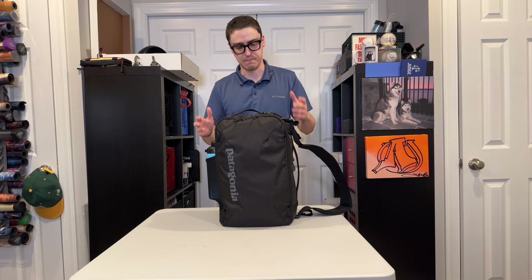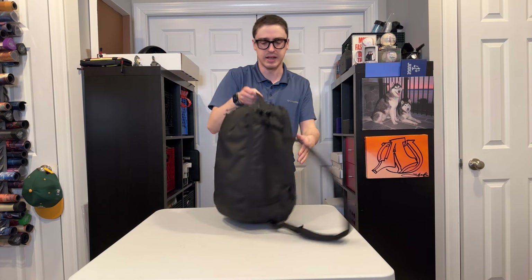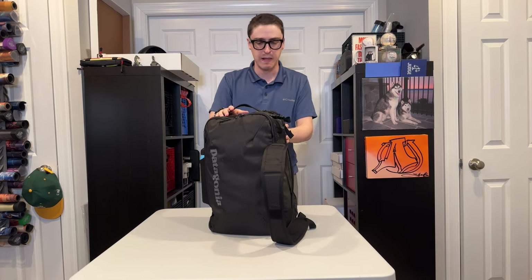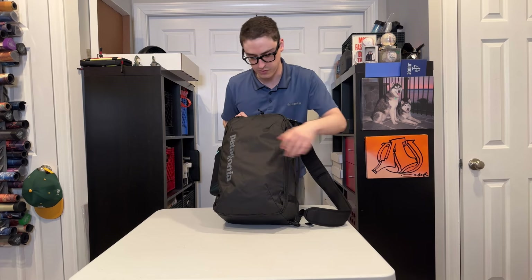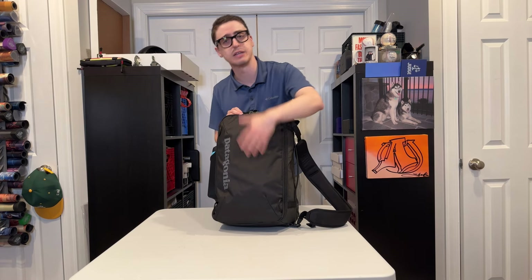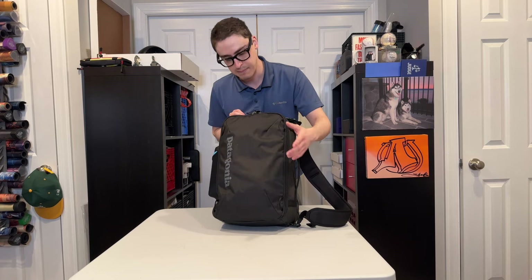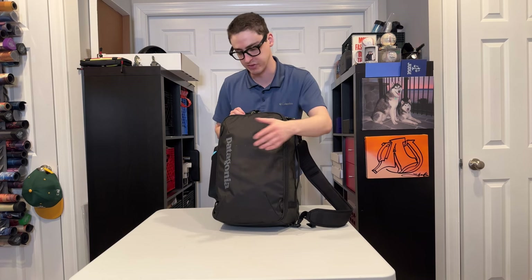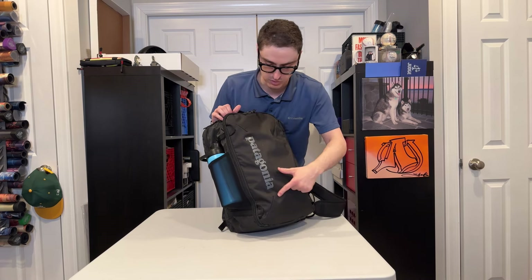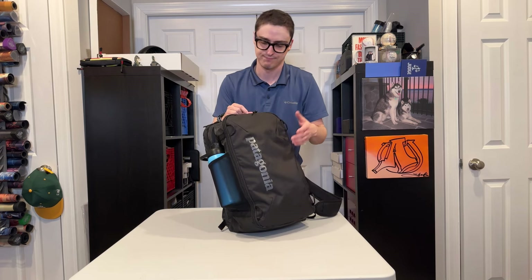All right, so the MLC 30 is a pretty boxy bag. It has a few different materials on the outside, and it comes in a few different colors. This is the black version. The front is like a ripstop nylon. It's different from their previous MLC bags, which had the shiny, plasticky, waterproof coating on the outside. Now they use a different coating — it's a bit more environmentally friendly, but it doesn't look as weatherproof and it's not as shiny. You do have the Patagonia logo going right down here, which is pretty obvious and not subtle.